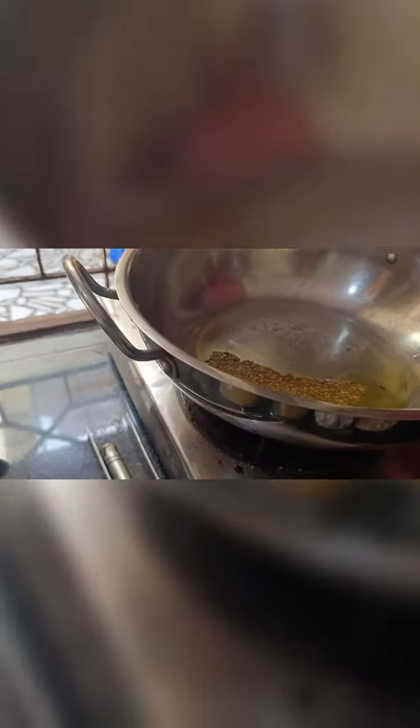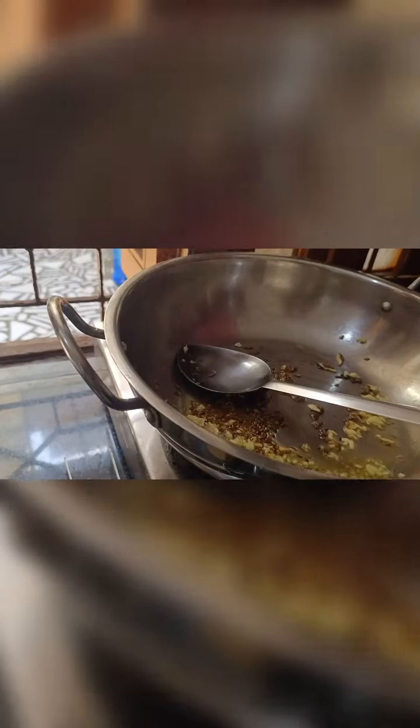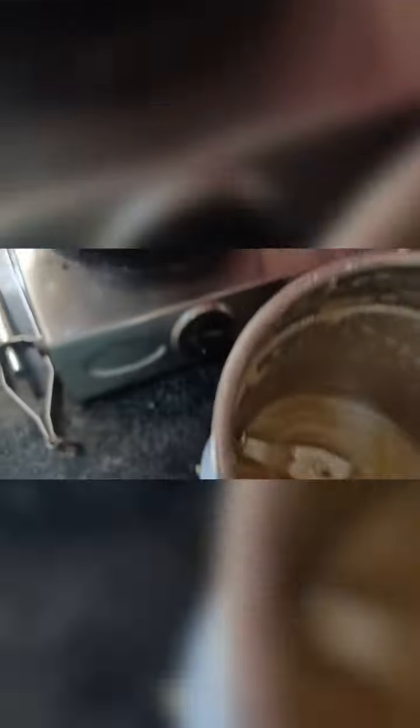Add 1 teaspoon of zara, and 1 teaspoon of a paste. Add 1 teaspoon of rye paste and use the paste to get it right. Our paste is ready and I will use it now. I will take some paste into this using the mix.